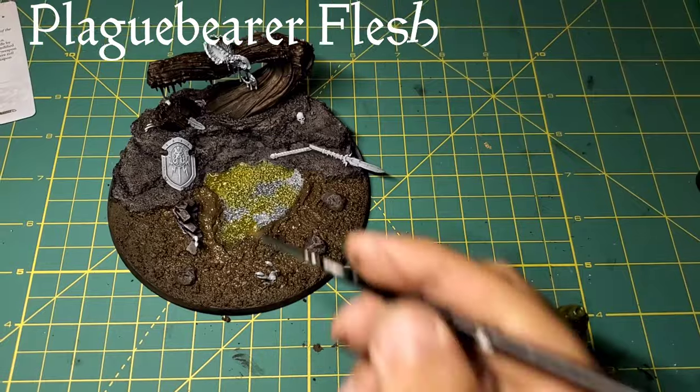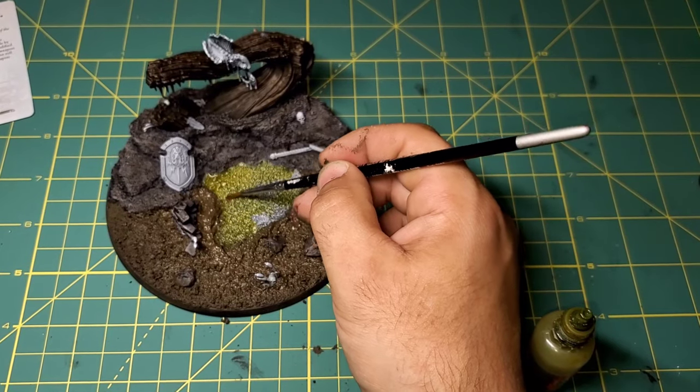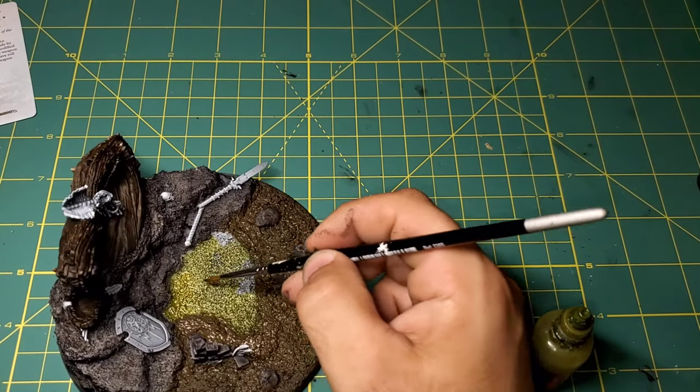While our swamp step later will add the covering over this paint, for now I want to add a little bit of Plaguebearer Flesh contrast paint, and that's going to be just coating the swamp area that we're going to be putting down later.